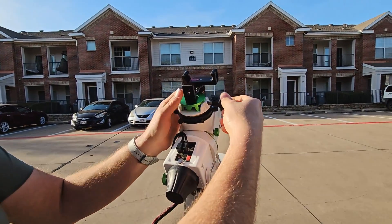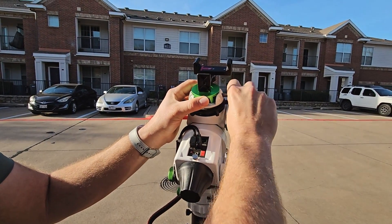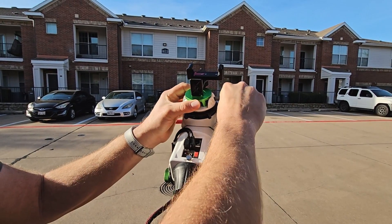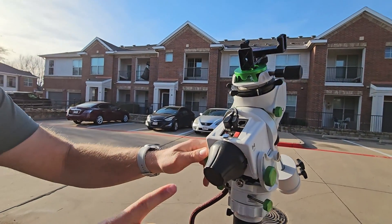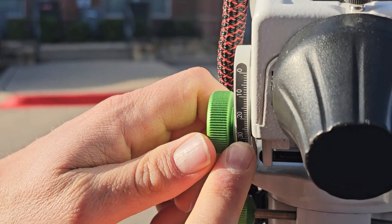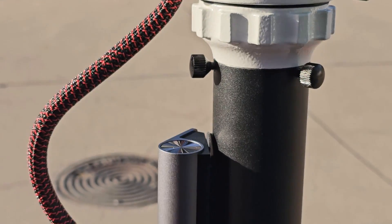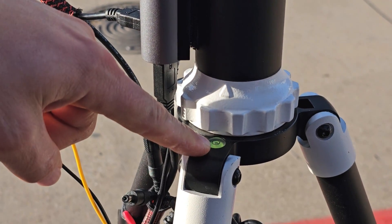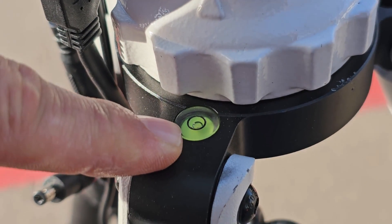We'll be able to use our phone and the compass tool. They make some alignment tools but we don't really necessarily need them — just a good compass. We want to make sure that our latitude is more or less where it's supposed to be. We're at 32 degrees, so our latitude is pretty much spot on. There will be some minor adjustments. Always make sure that your mount is more or less level — that will just help with tracking accuracy.